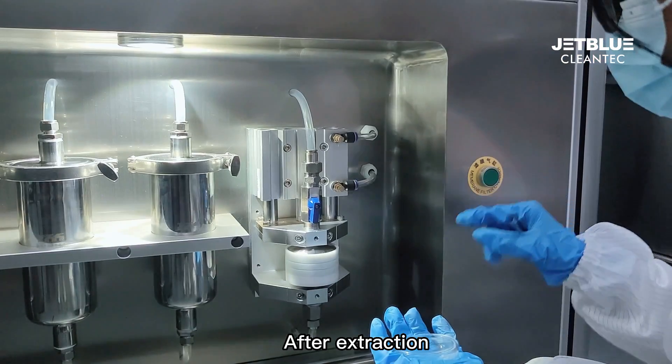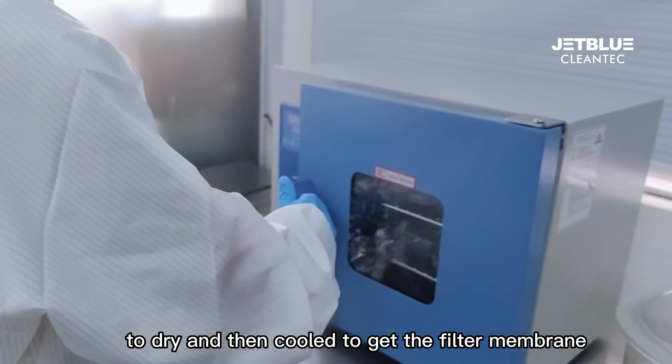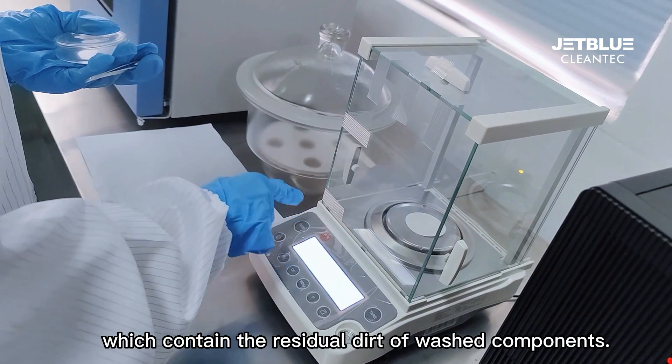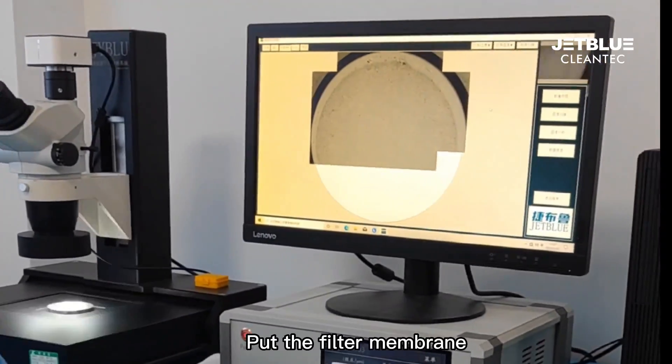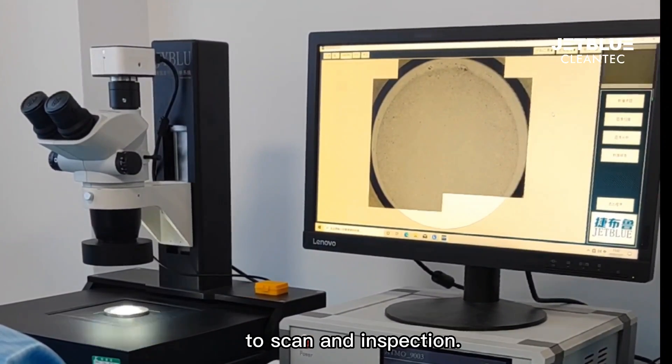After extraction, take out the filter membrane and put it in a drying oven to dry, then coat it to obtain the filter membrane containing the residual dirt of the washed components. Place the filter membrane on the microscopic scanning platform to scan and inspect.